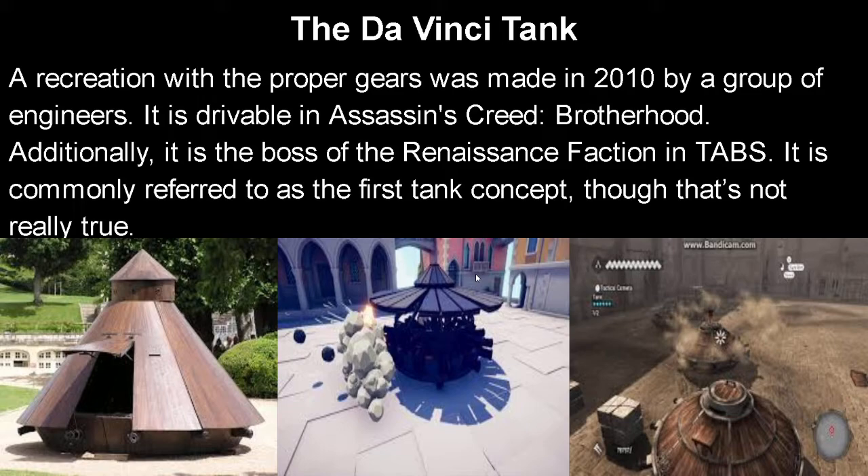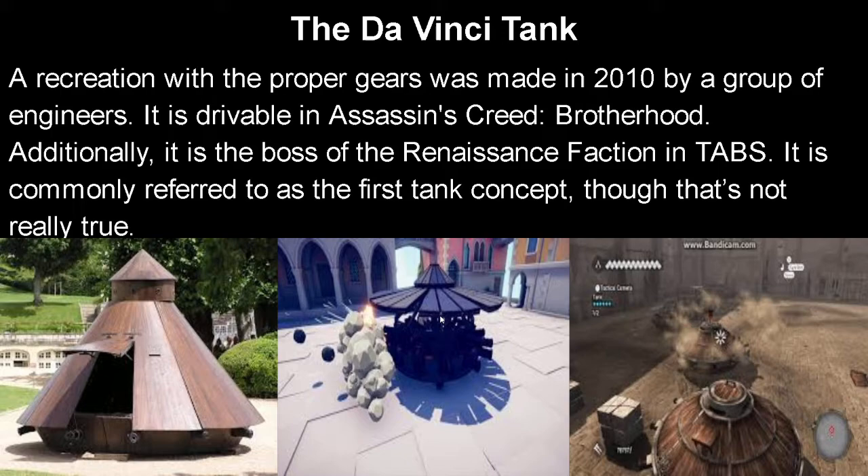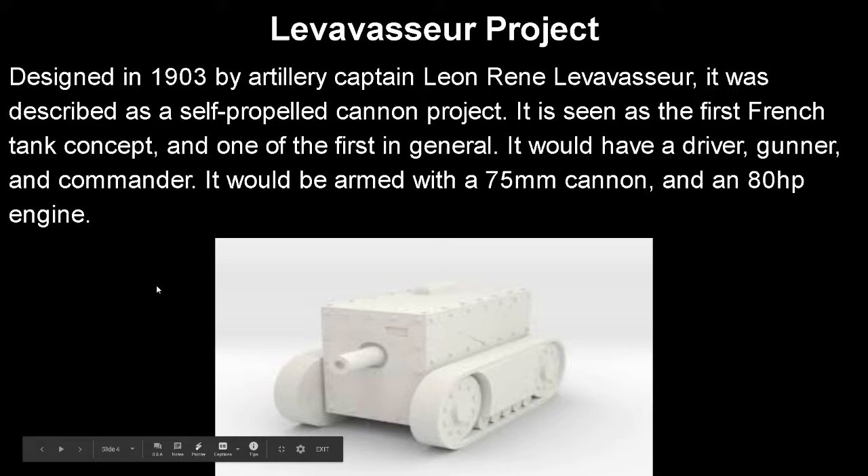It is the boss of the Renaissance faction in TABS. It is commonly referred to as the first tank concept, but it's actually not — first of all, it doesn't have treads, which in my opinion is a requirement for a tank. It's more of a fighting vehicle, maybe an early armored car. But now we move on to the Levavasseur project — I'm going to mispronounce a lot of things because it's French.